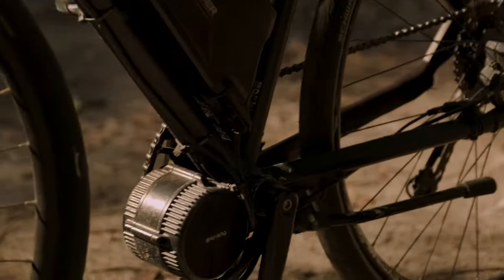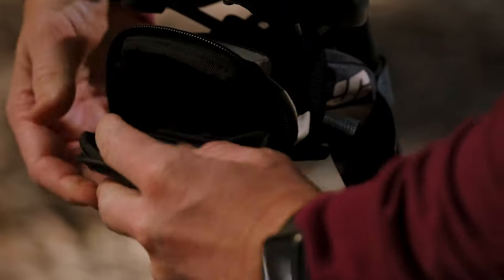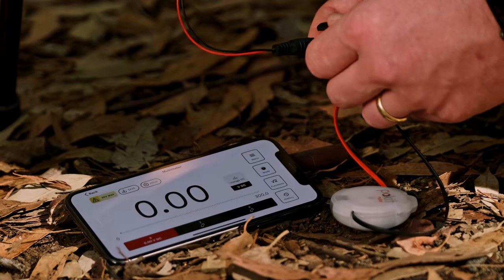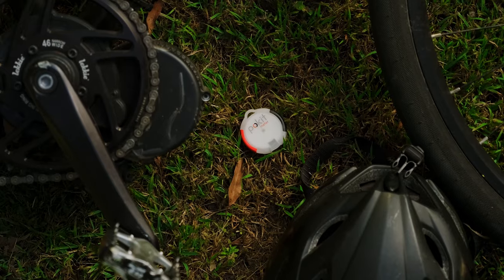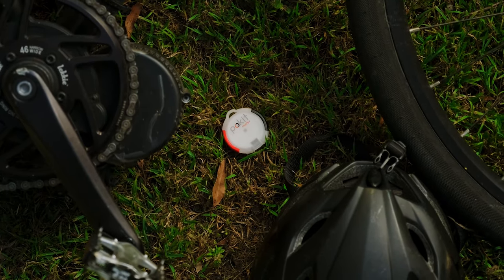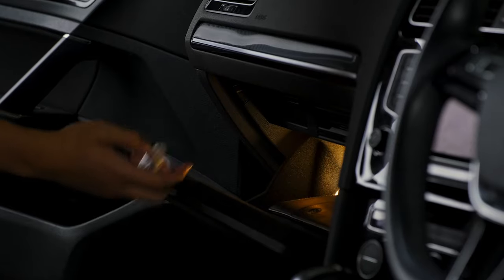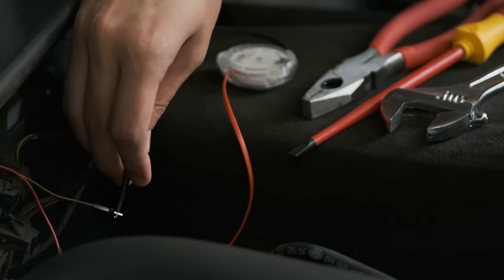Electronics are an integral part of our everyday lives. Now, there is finally a powerful measurement device that you can have with you, anytime, anywhere. Pocket Meter is the world's smallest wireless multimeter, oscilloscope and logger. With retractable leads and Bluetooth connectivity to your smart device, Pocket Meter is the ideal device for measuring on the go.